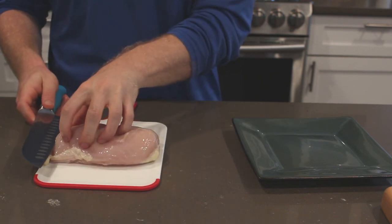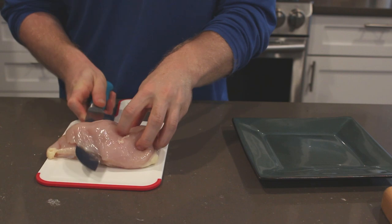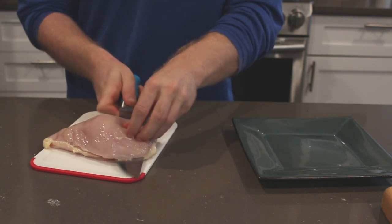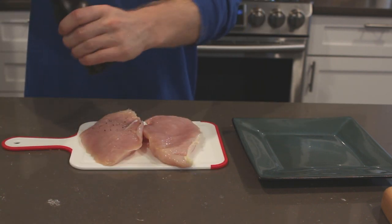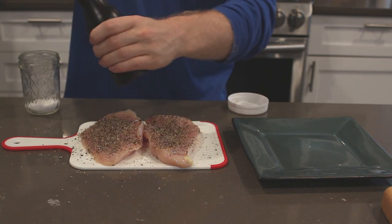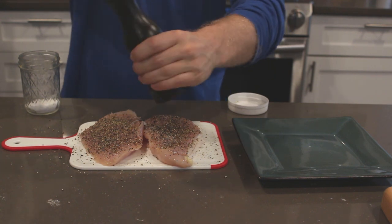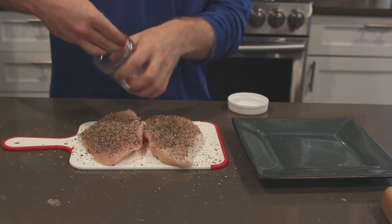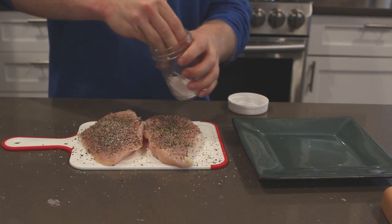To start off with the chicken, I'm cutting this breast in half — it'll help it cook a little quicker, and I'm only going to be using one half for the sandwich while the other half can be used for leftovers. For this black pepper chicken, in order for it to be called black pepper chicken, it's got to have a lot of black pepper, so we're going to get a lot of pepper on there and it's going to create this awesome crust which will really zap the taste buds once you bite into it.